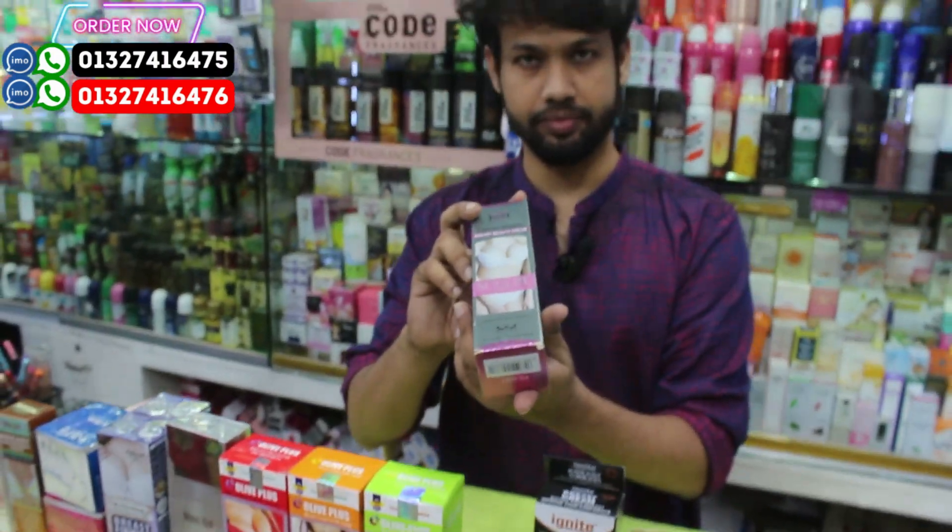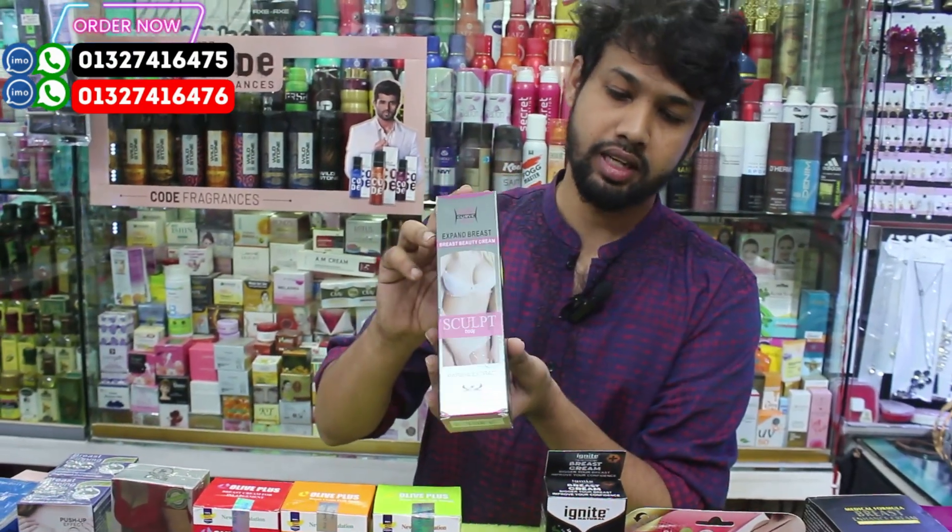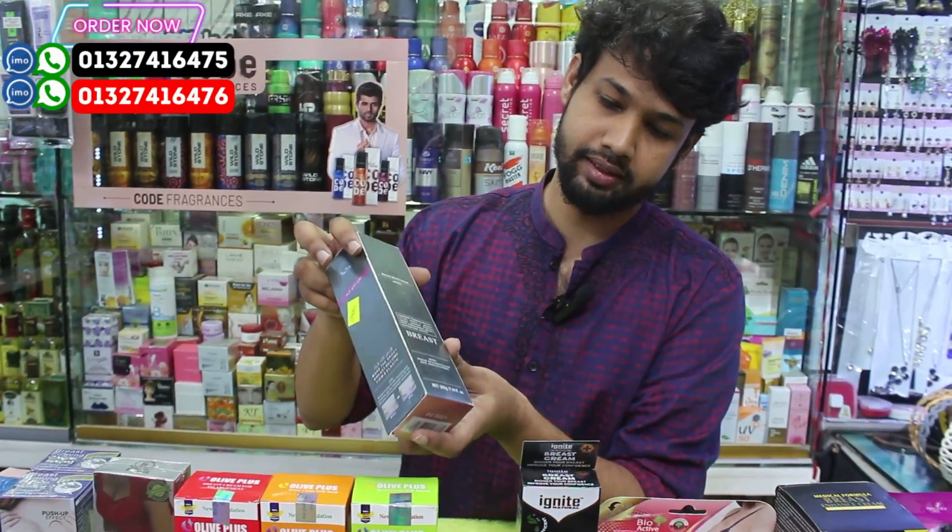How do we do whitening? How do we do it? Dubai.